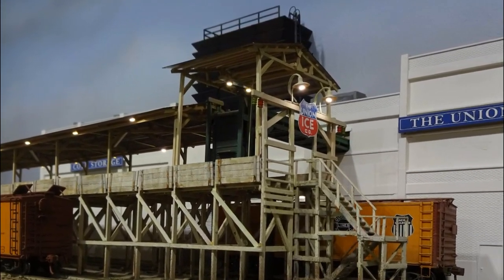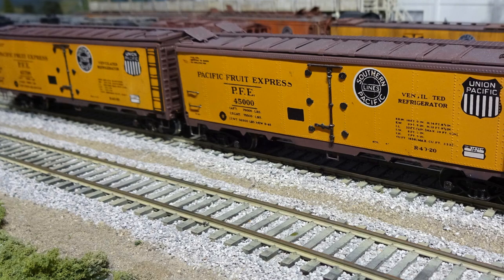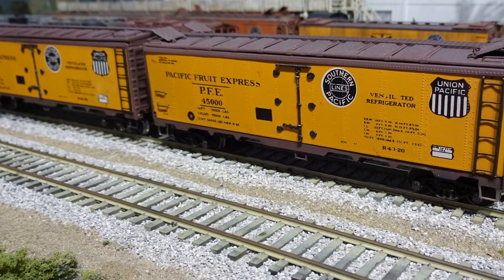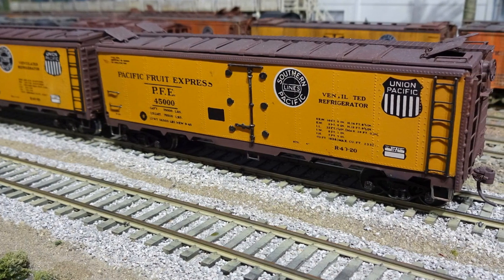So far, eight of these Atherin all-metal reefers were found in flea market sales and rebuilt. Considering they came from the 1950s as kits originally, they can make some impressive models. When equipped with Kadee couplers and trucks, better grab irons and ladders, and scale roof walks, they can look pretty sharp.